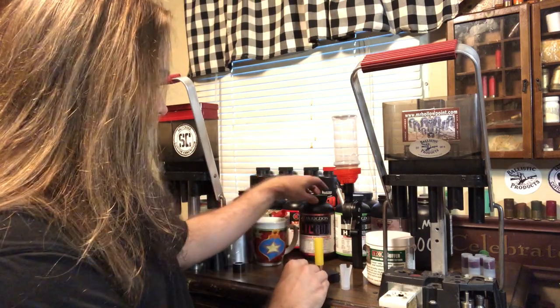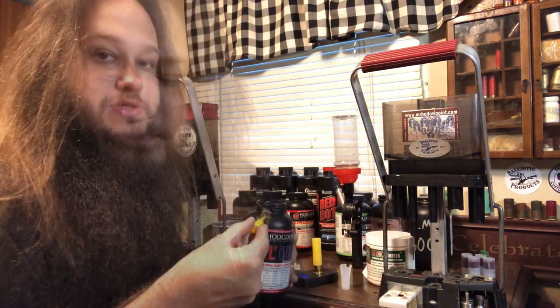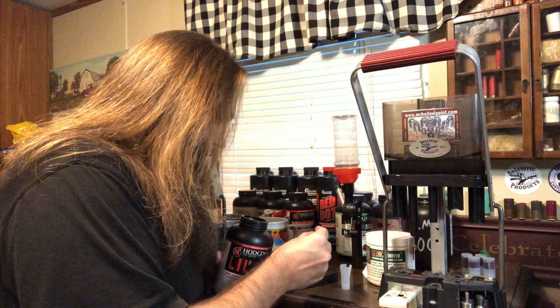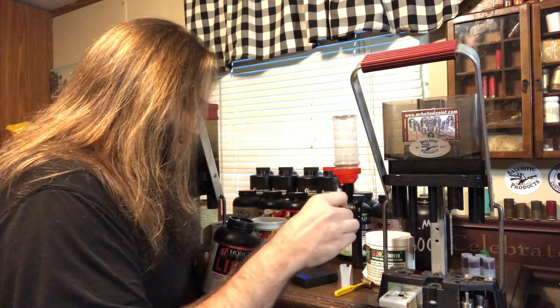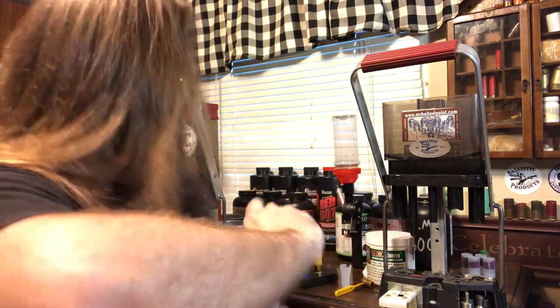We need 28 grains of Little Gun. This is going to get you roughly 1,100 FPS and about 8,000 PSI. The data calls for 27.5 grains and 1,056 FPS at 7,500 PSI. I'm bumping it up half a grain to get closer to 1,100 and about 8,000 PSI. So once again, 28 grains of Little Gun — says 28 right there. Double check it as always, yep, we have 28 grains.